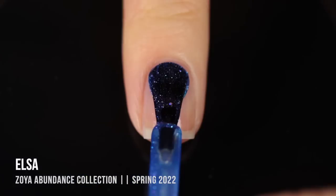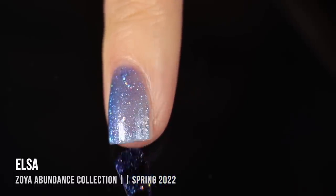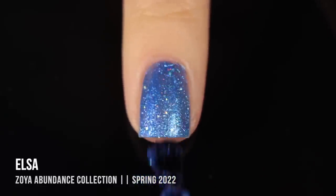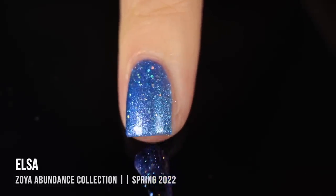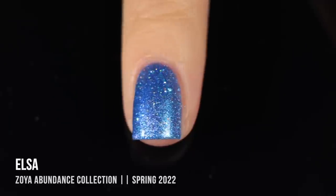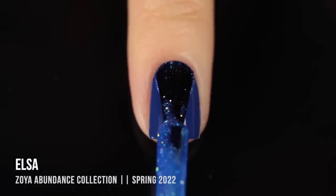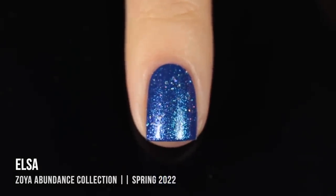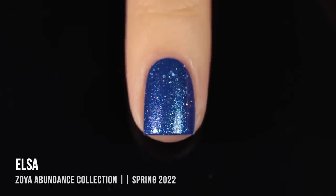The final polish in this first collection is Elsa. This polish is so much prettier in person than it looks on camera — it's a really gorgeous blue shimmer with larger silver holographic glitters throughout. My camera did not pick up that it also has a duochrome purple shimmer, so it looks all blue on camera but there's a stunning purple depending on the angle. This one was not very opaque on its own — I needed three coats — but I also tried layering it over Tyler, and it looks really gorgeous that way.